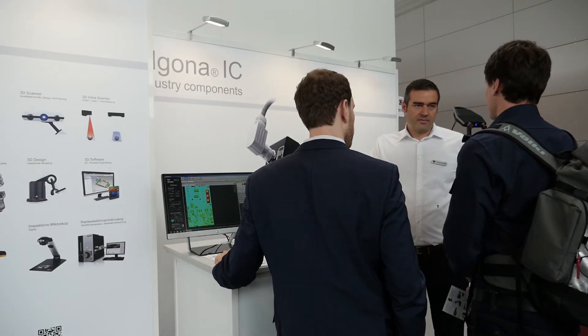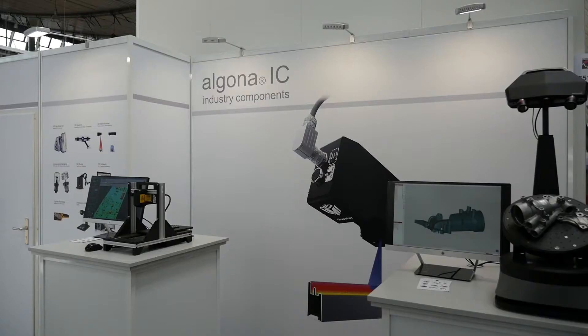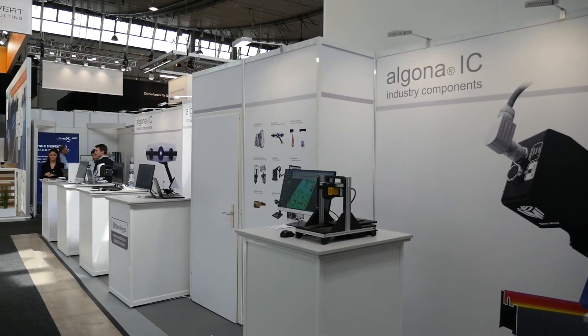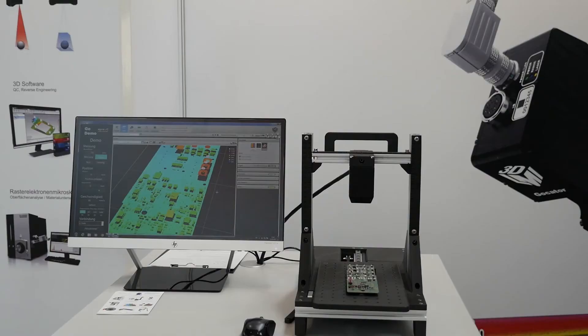My name is Stefan Prange, general manager from Algona GmbH. We've worked together with LMI for a longer time already — we started with the micro-cut system and are now changing more and more into the GOKATER system. We are really surprised how strong and how fast this product is. The GOKATER offers point, line, and snapshot sensor options. The great advantage is that everything is inside the sensor head, so we do not need an external PC — all the logic, all the technology, and all the processing power is inside the head.